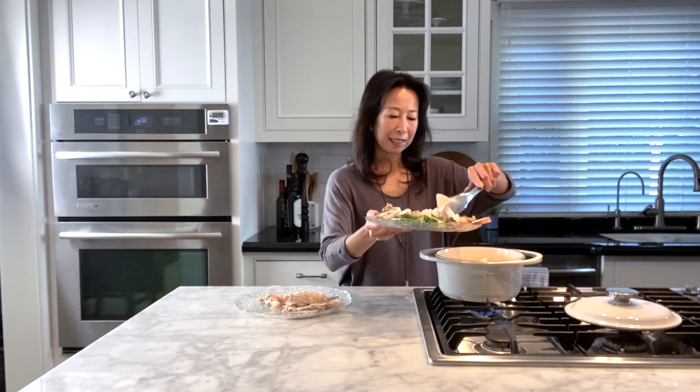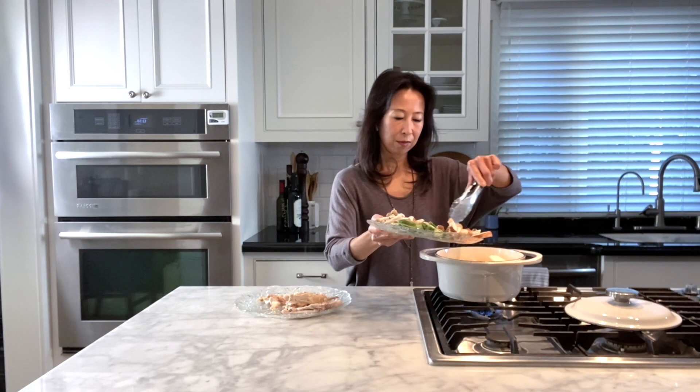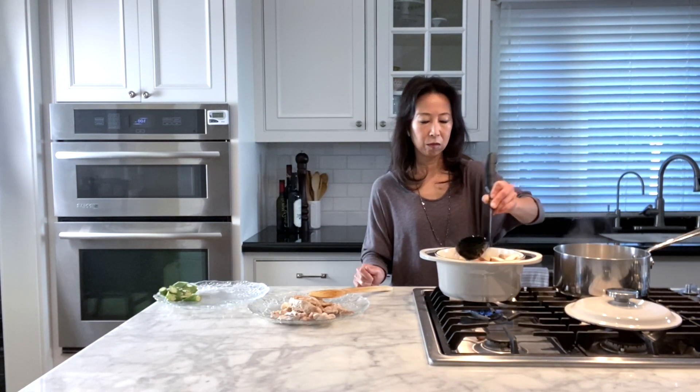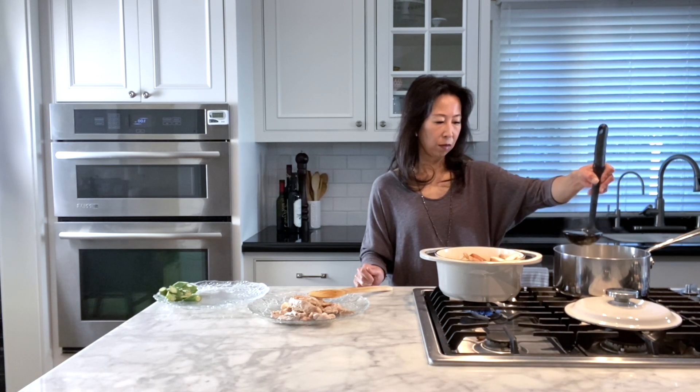Start adding vegetables — start with onions and then add all the root vegetables except okra. Sauté the vegetables for a couple of minutes and then add about six cups of dashi into the dutch oven and start cooking the vegetables.